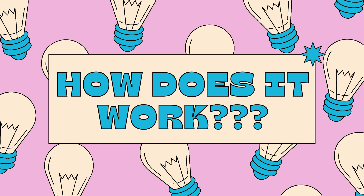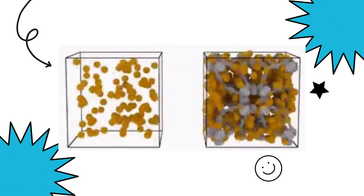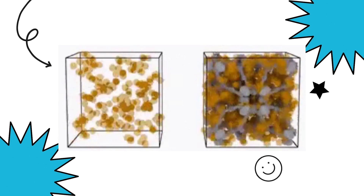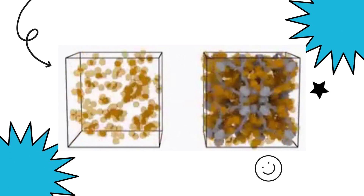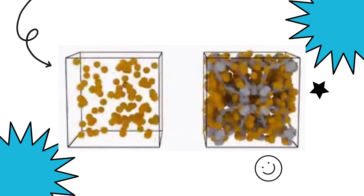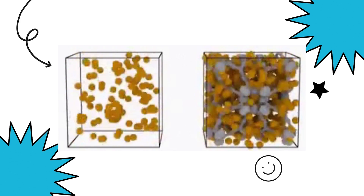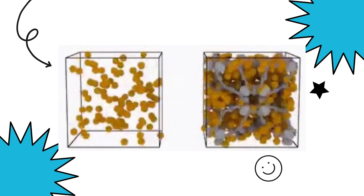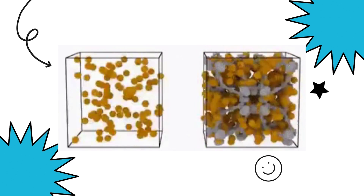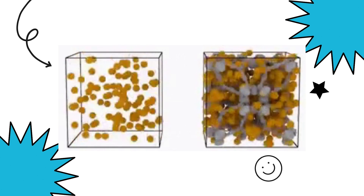In this experiment, we will see two different scientific principles: density and polarity. Density is the measurement of how compact a substance is, or how much of it fits in a certain amount of space. If you measure an equal amount of oil and water, you'll find that water is heavier than the same amount of oil, because water molecules are packed more tightly together. A cup of water actually has more mass than a cup of oil.